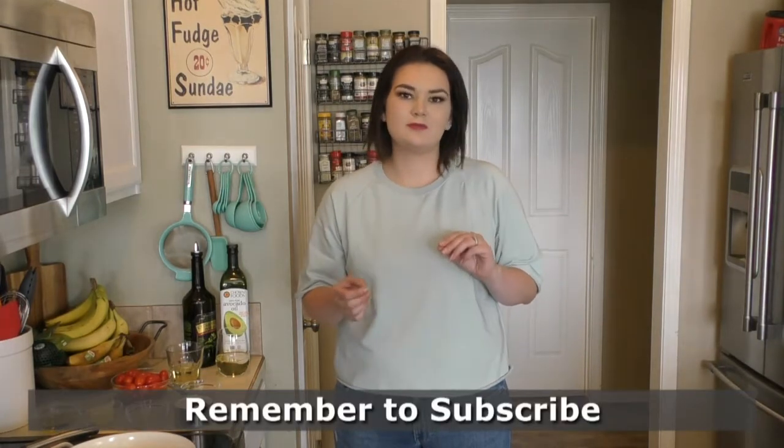Hey everyone, welcome back to Angela's Kitchen. Today we are going to be making a homemade pasta sauce. We make this once a week, maybe twice a month, depending on how our month's going. But it is just the best homemade pasta sauce I've ever had. It's easy and delicious and I'm going to show you how to make it.